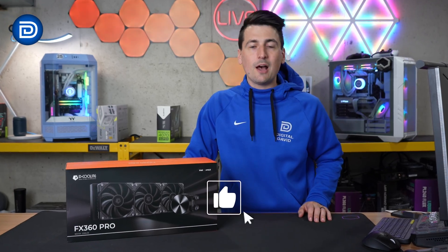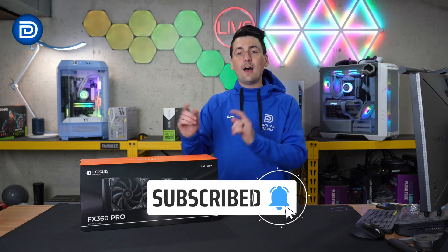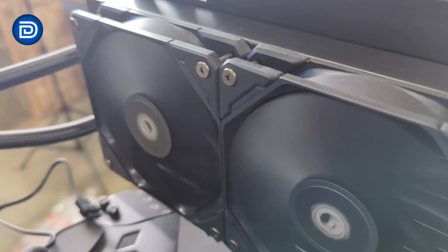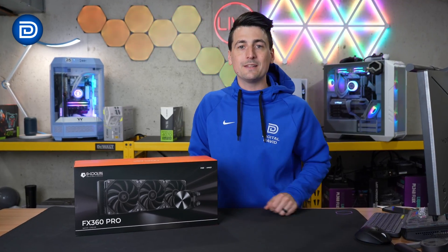Hey everyone, today in this video I'm going to be checking out the ID Cooling FX360 Pro AIO. ID Cooling is sponsoring today's video, but any opinion expressed in this video is strictly my own. If you're interested in this product or want to find out more about it, the link to this cooler will be in the video description.